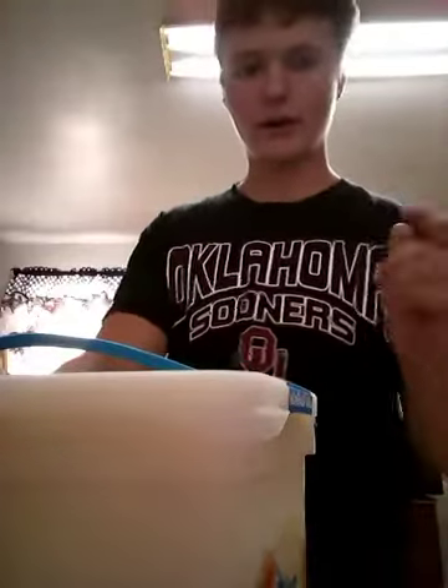Right now we're gonna make a protein shake. If you all know what a protein shake is, it's where you put a lot of healthy stuff in — like bananas. In mine I'm gonna put bananas, ice cream, strawberries, and maybe grapes. Let's get to it.